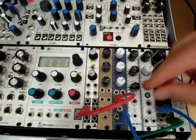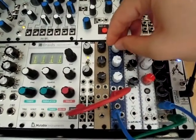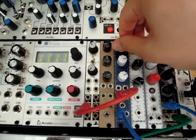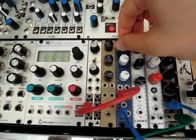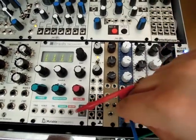So let's listen to the other states of the filter. Here's band pass — a little bit more resonance. And here's high pass.